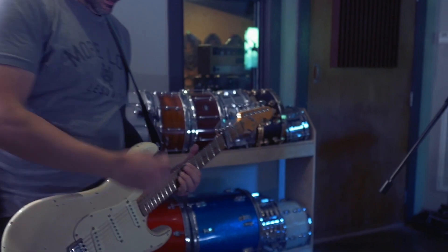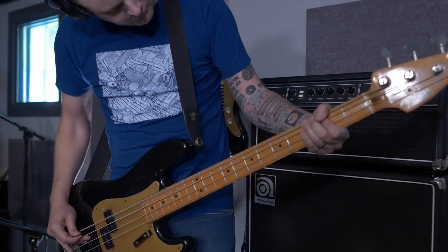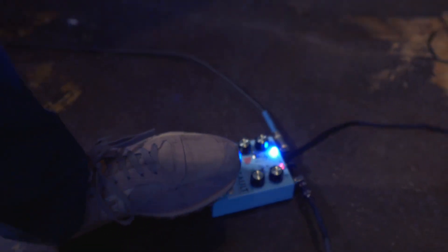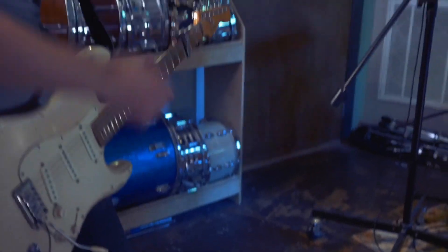Something you should know before buying the Caroline Guitar Somersault: some musicians may dislike the lack of a sine wave pattern. If you're looking for a reliable lo-fi pedal, the Caroline Guitar Somersault is a really interesting choice.